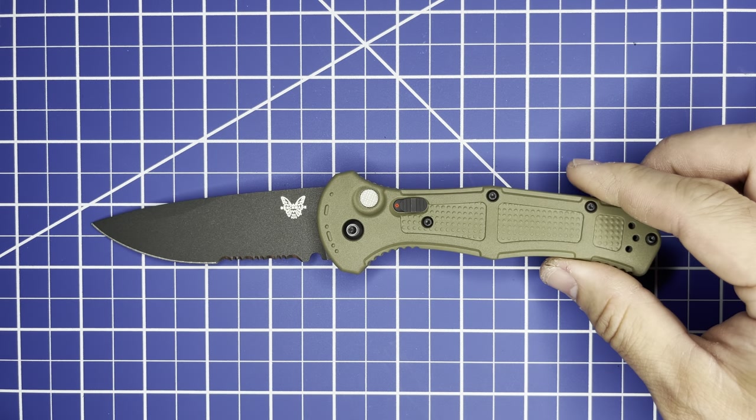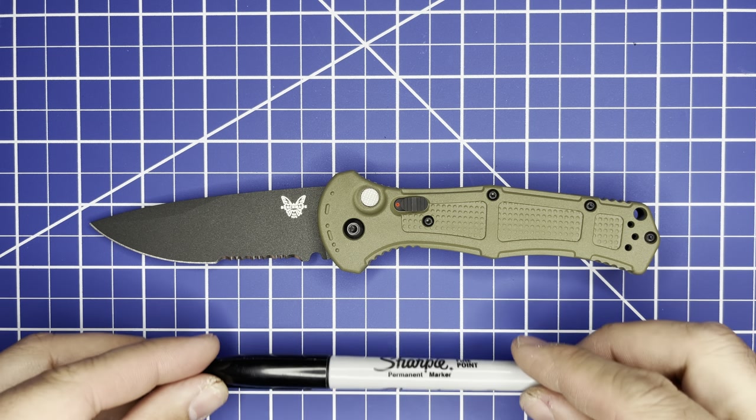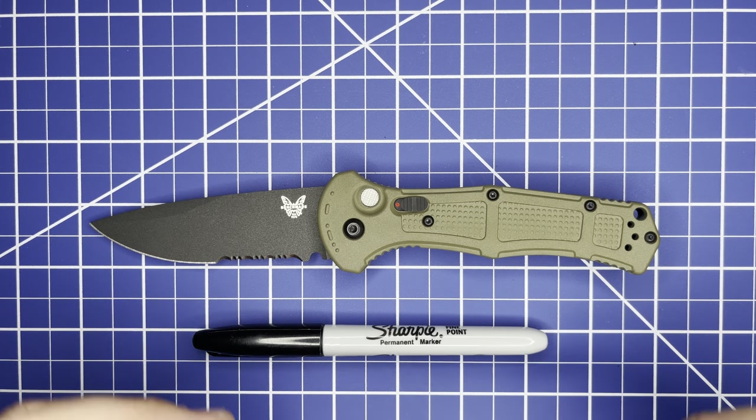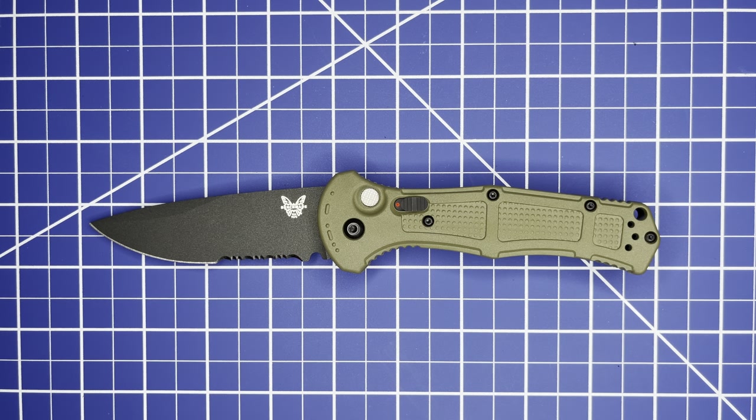The overall weight of this knife is 3.5 ounces. For some everyday size comparisons: you have your everyday Sharpie, your everyday BIC pen, and a toy car.